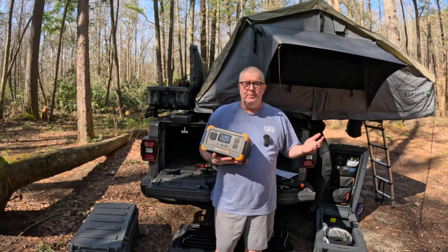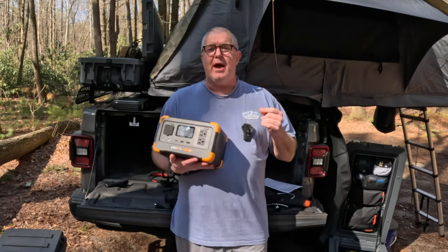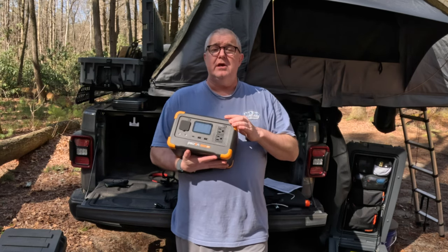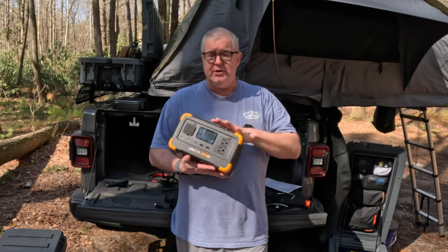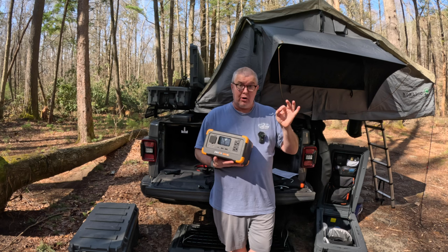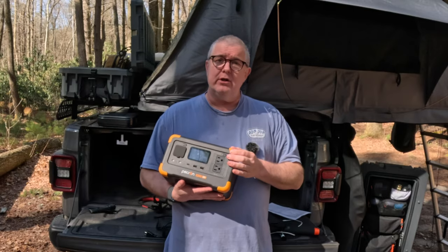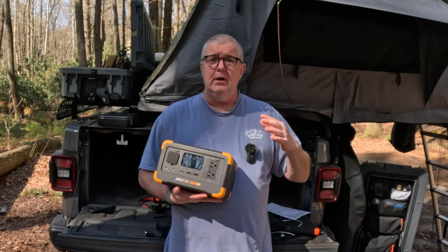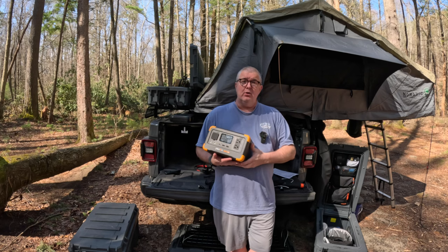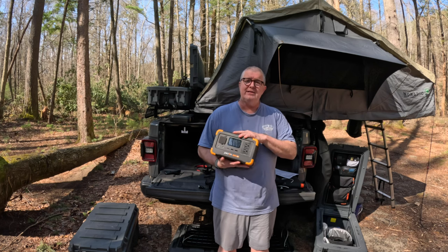I am really impressed with the Pekron E300 LFP. I'm usually a snob when it comes to power stations — I've been buying Bluetti and similar. I am just very impressed with the quality, what it can do, how it's made, the durability, the app access, and the watt-hours cost per dollar is significantly lower compared to the EcoFlow and the Bluetti. This wins hands down — you get more power and the same amount of features at a lower price. Looking forward to continuing this partnership with Pekron and look for more videos on more of their devices in the future.